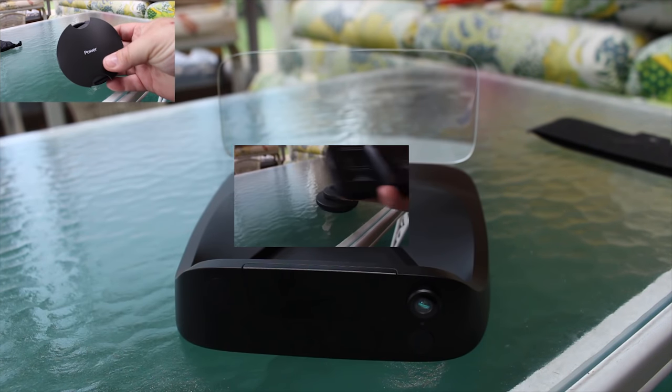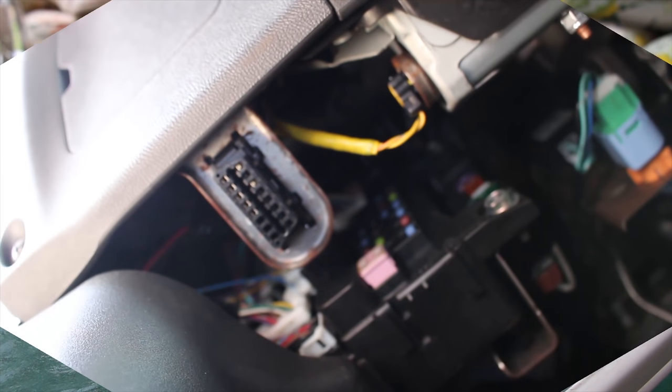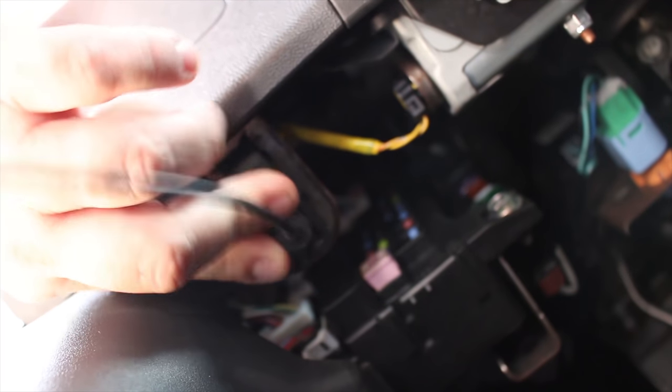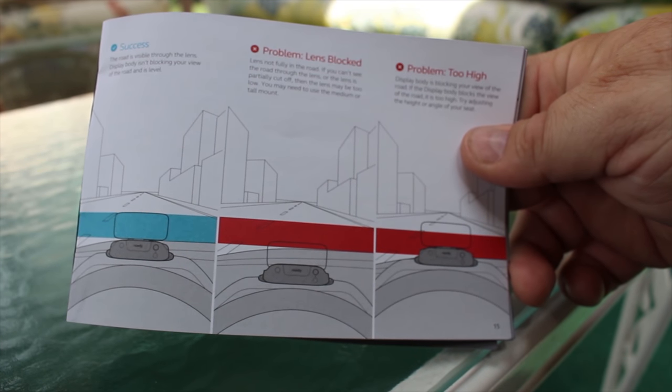The four components are: the connector cable, the mount, the NavDee itself, and the app. Yes, the NavDee does run off of an app — we'll talk about that later. The connector cable connects directly to the OBD port of your car. It draws power and information from the car's computer in one cable. More on that later as well.